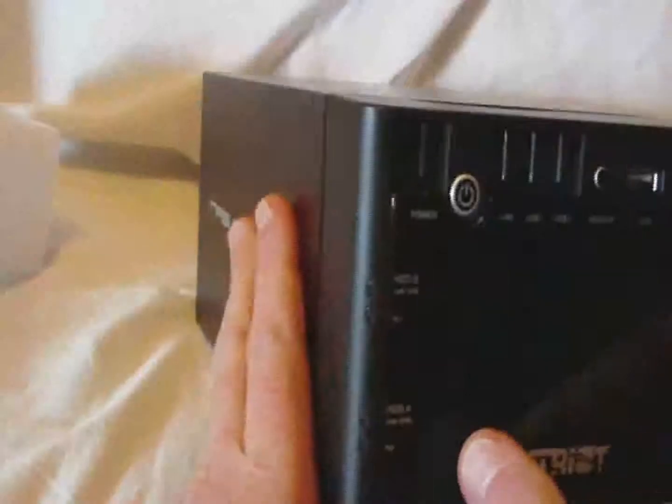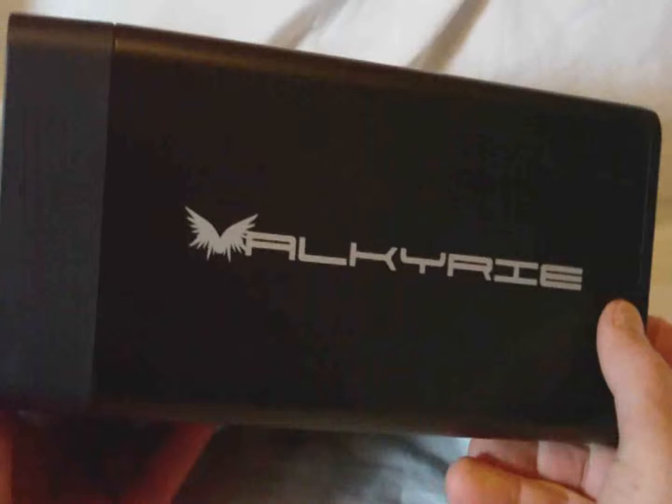I can't take it apart right now to show you the inside, but I will take some pictures as I install the drives in it. That's about it — this is the Patriot Valkyrie NASbox. Thanks.